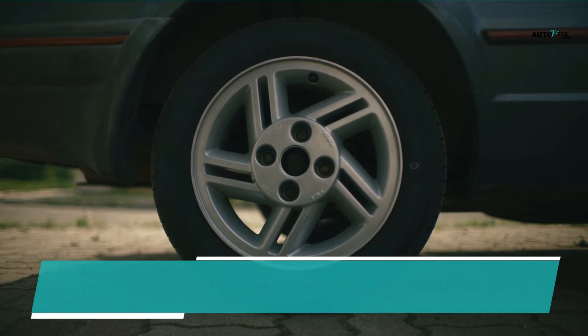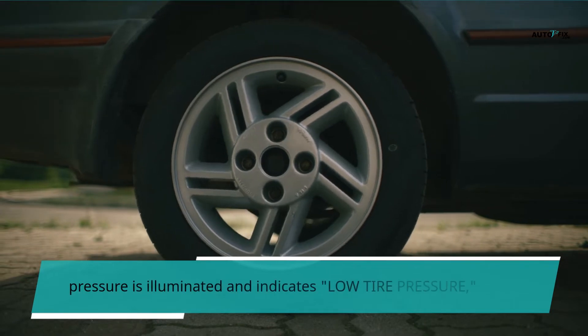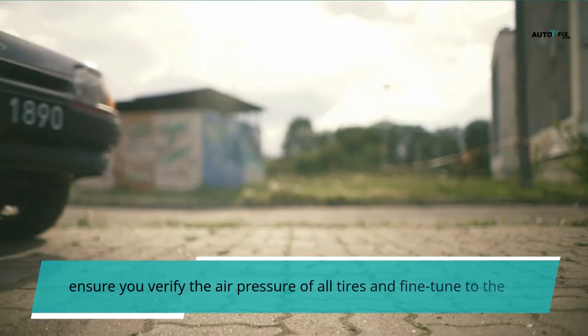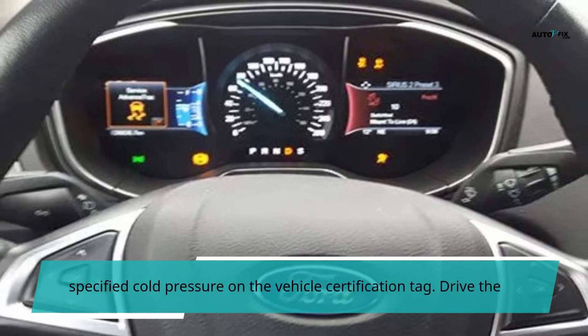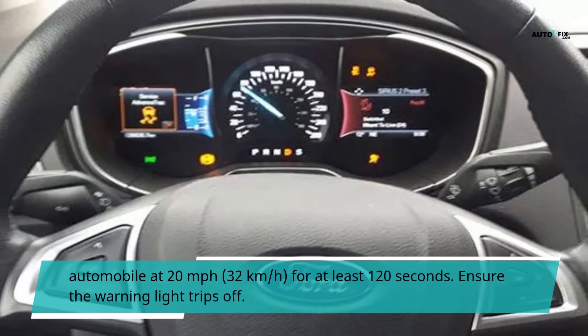When the tire pressure warning light is illuminated and indicates low tire pressure, verify the air pressure of all tires and adjust to the specified cold pressure on the vehicle certification tag. Drive the automobile at 20 miles per hour (32 km/h) for at least 120 seconds, then ensure the warning light turns off.